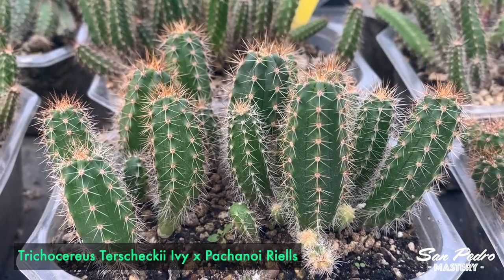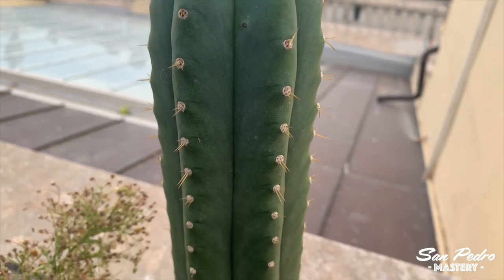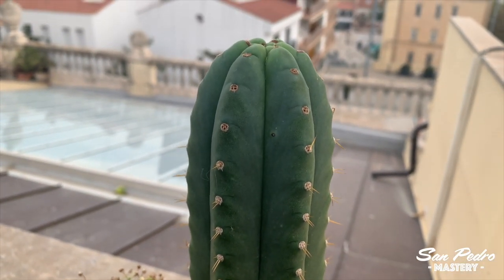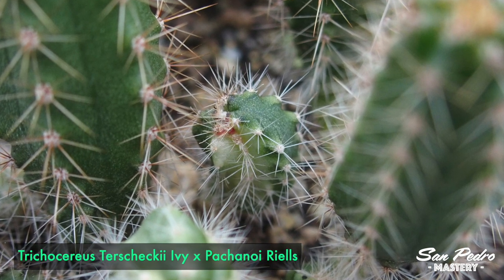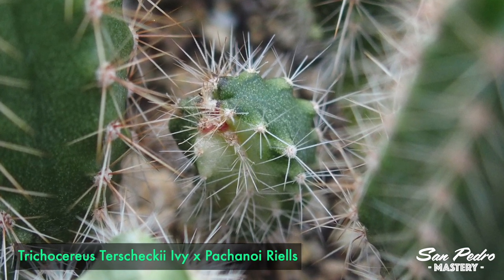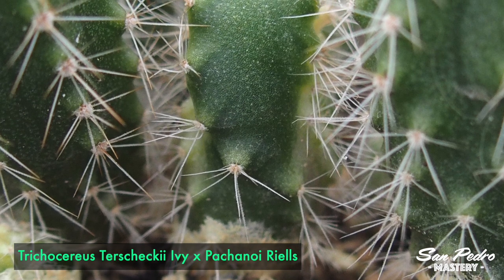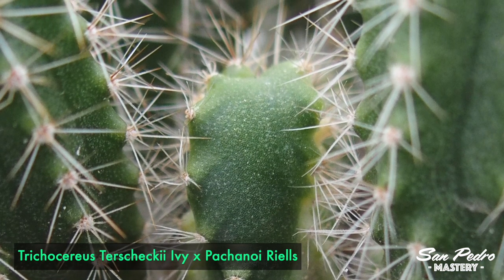I can assure you the two containers have been given the exact same growing conditions. The best explanation I have is that rials grows super fast — even my adult cuttings are growing crazy fast. The rials strain grows so fast it manages to turbo-boost the Terskeki, which is normally a super slow grower. I plan to dedicate a video on rials very soon, so subscribe so you don't miss it. There are also some smaller variegated or monstrous plants in there, and it will be interesting to see how they evolve. That particular variety is now sold out, but I still have a few of the opposite cross — Pachanoi rials by Terskeki ivy — which I think I will grow very soon so we can see how it compares.